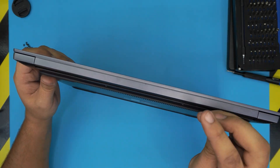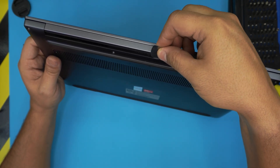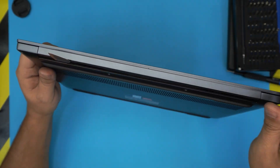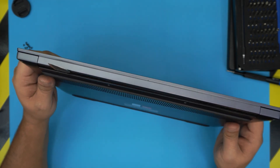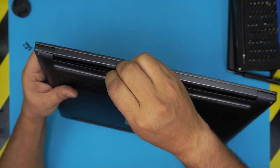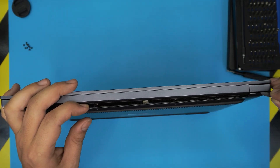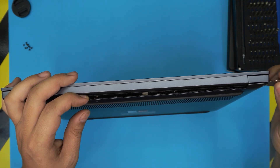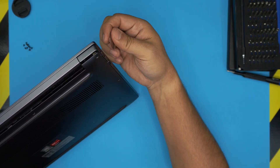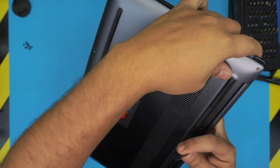Once all screws are removed, grab the guitar pick or opening tool and start from the back end of the laptop. Stick it right underneath the bottom casing — there's a tiny notch there. Insert the pick about one to two millimeters inward and rotate it about 60 degrees. You want to hear those clicks — that's the clips releasing. Work your way from the back end opening toward the front, sliding the pick along the sides.